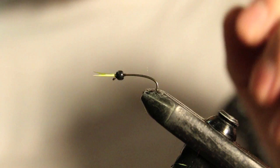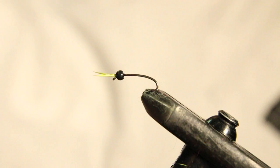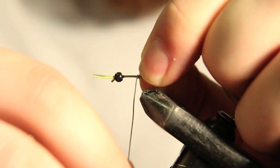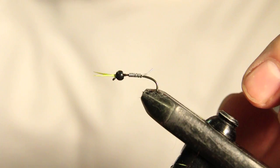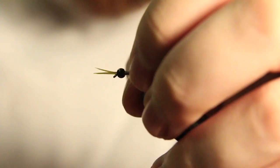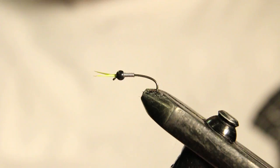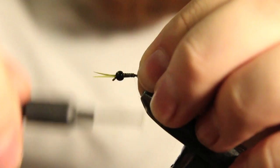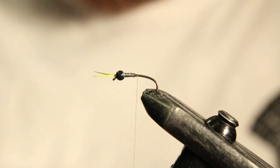Now we can bring our bead over. Now what we're going to be tying in is some lead. This is just .015 and we're just going to put about 7 to 10 wraps there. Just want to push that up behind the bead. Kind of just get this tag end out of the way. Now we start our thread again and put some nice thread wraps over those lead wraps just to make sure that they're not going to go anywhere. Just going to cut out the little tag end.